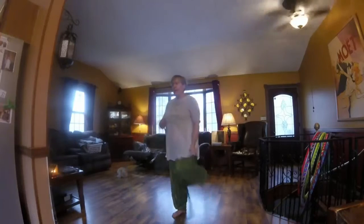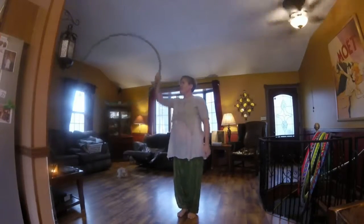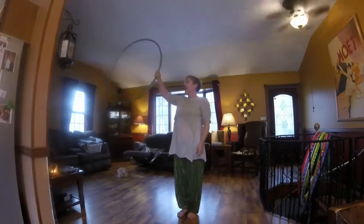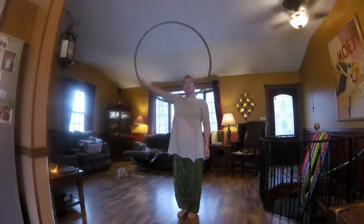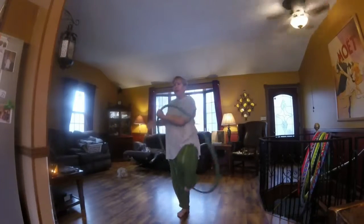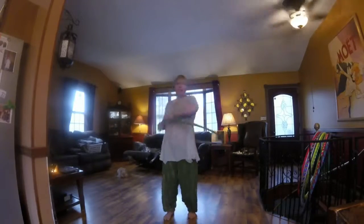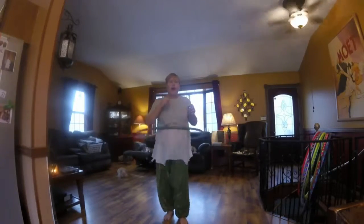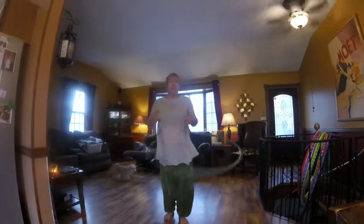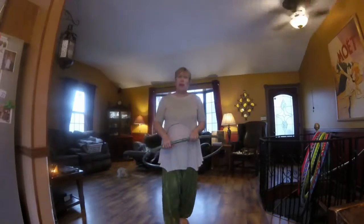Now you're back into your escalator again. Once more: I'm grabbing my hoop from near the bottom, hinging it around by my neck, dropping my arm down, and bringing it around. So, there you have a few moves that I hope get you off-body and into doing some other things, and I hope it's at least a little bit helpful.